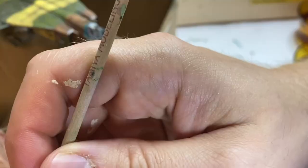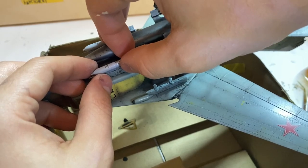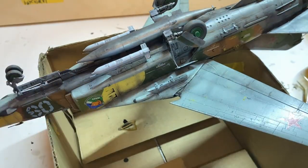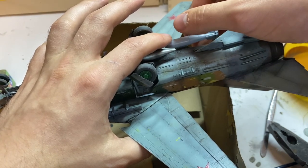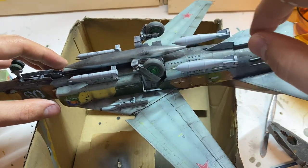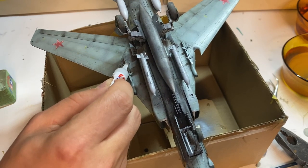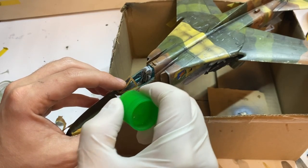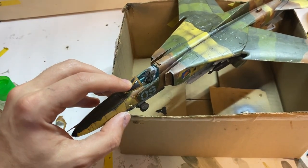However demanding the model was in terms of building accuracy, this whole calvary was a very fruitful time for me. I didn't smash this thing against the wall, but I also had a chance to try some new tools and learned that the limits of my patience are much further than I was expecting. So, there she is — the Trumpeter's MiG-27 Flogger D in 1:48 scale.